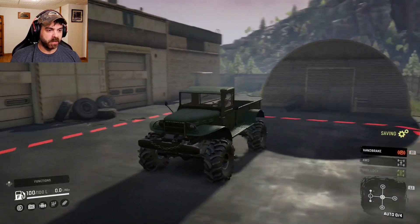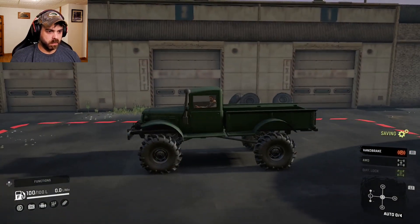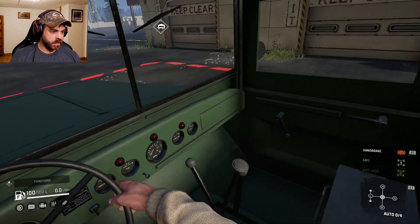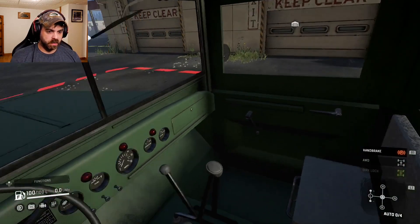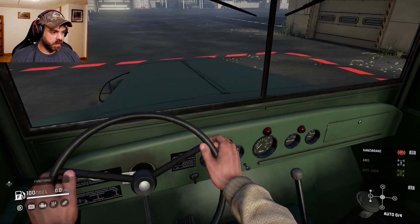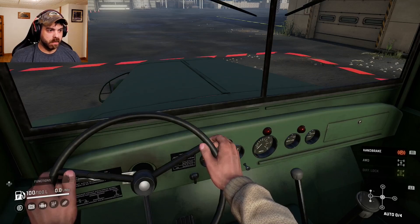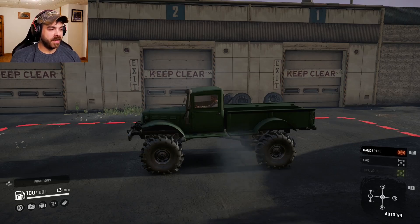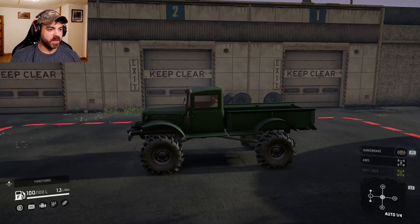Not a bad little truck. Let's take a look inside. It's old school for sure — very simple interior. That's really all they had because that's all they needed. Sounds like an old school inline six, maybe even like an old inline four almost.